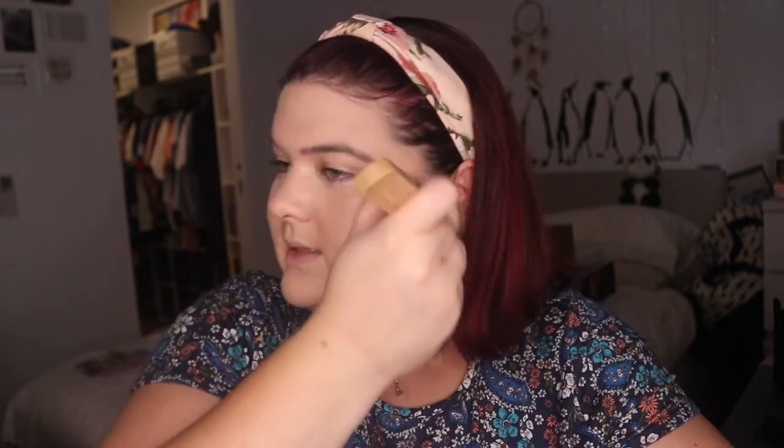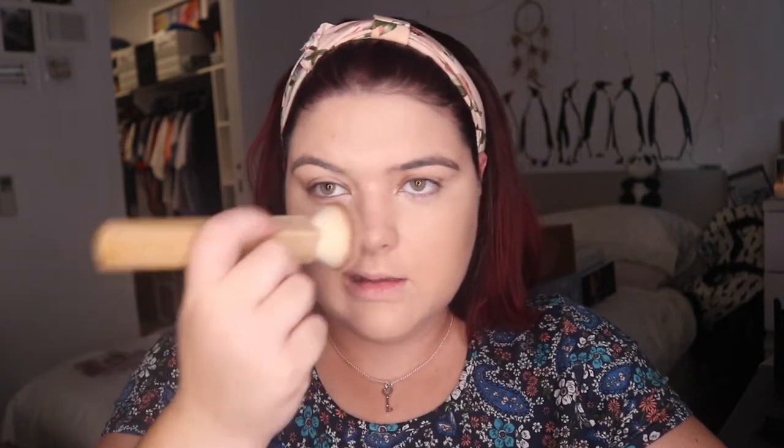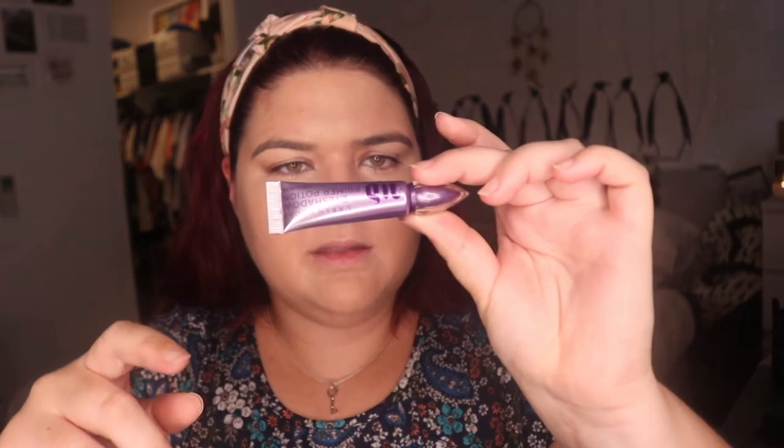Now I'm going in with some old classics. This is the Hourglass Ambient Lighting Powder — I believe I'm using Dim Light — and this will just buff it down. This is what I do with my normal foundations. Then I'm going to use the Urban Decay Primer Potion, which is relatively new to me, and go in and do eyes now.